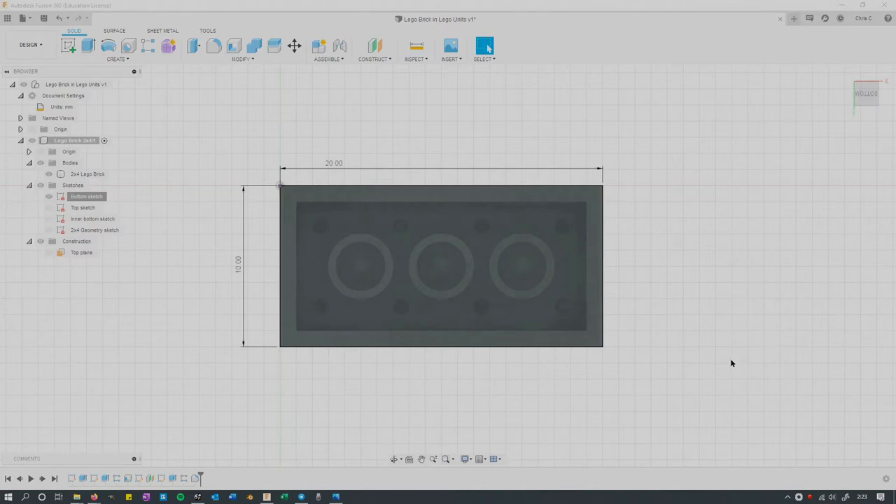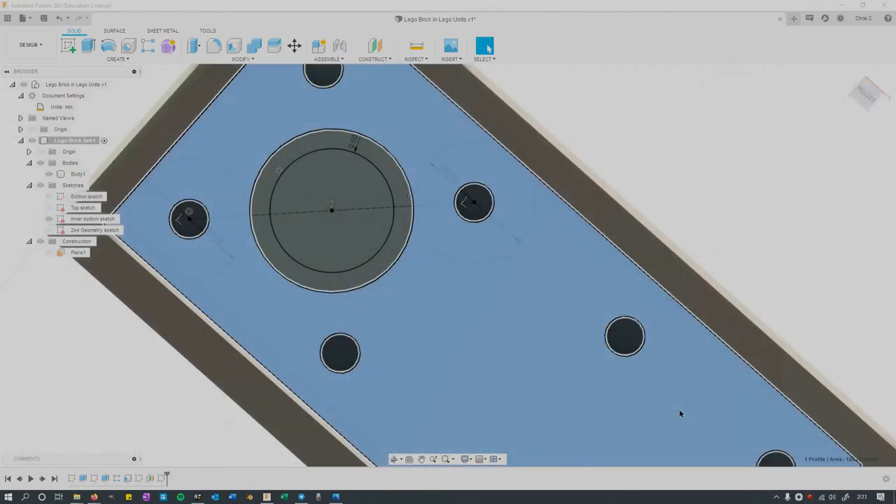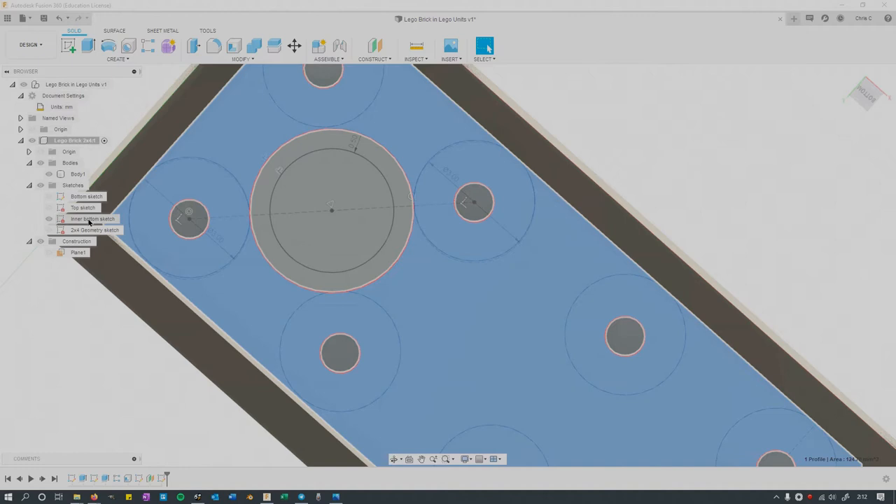Looking at the bottom: when you use the shell tool, the offset you're going to use is one unit, and you can see that clearly here — one unit from wall to wall, matching exactly one grid square since my grid is set to one unit per square. I had a little trouble in the tutorial aligning everything on the inner bottom sketch. Make sure your sketches are labeled, otherwise you won't know what you're looking at — right now it's the inner bottom sketch, and I know exactly what that is.